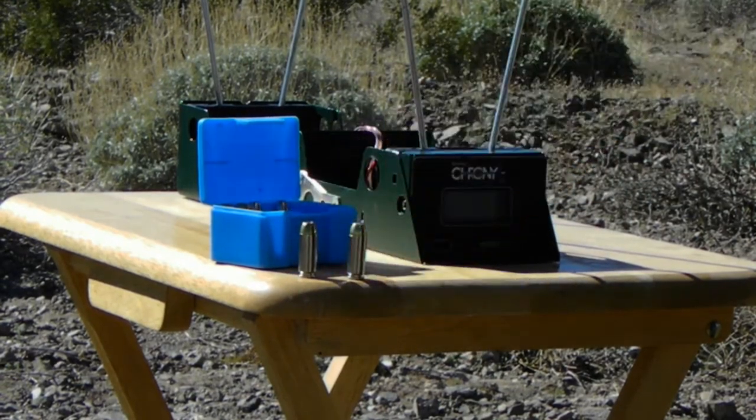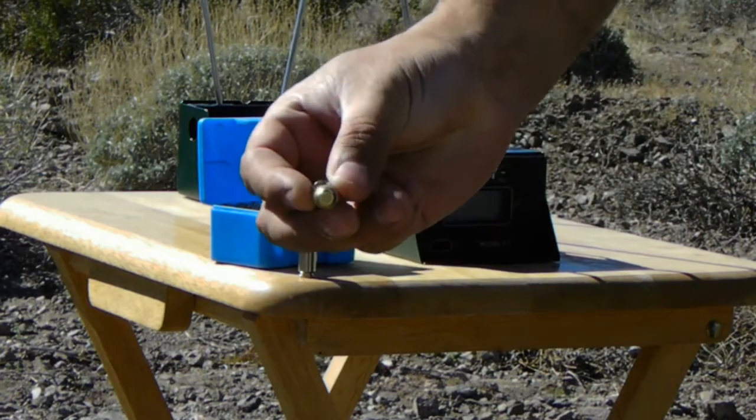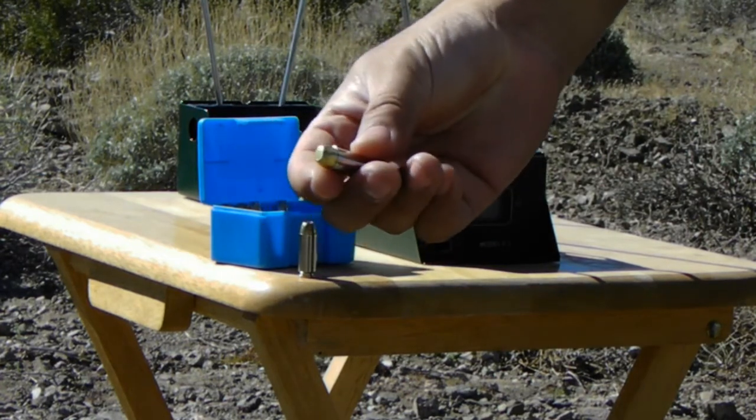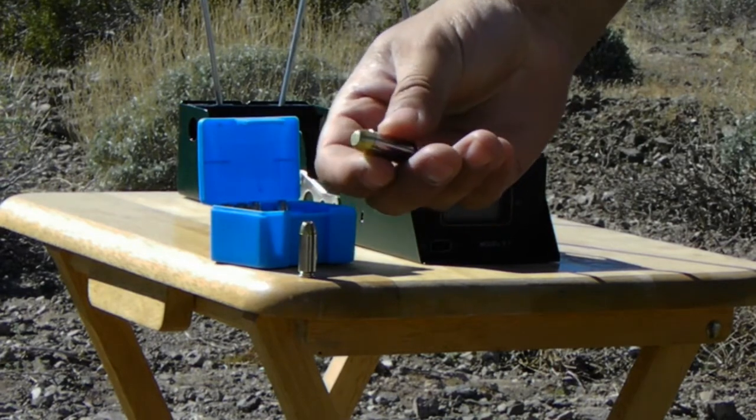The next one we have from Elite Ammunition is a 200 grain with a Montana Gold bullet, complete metal jacket. That's this one here. Out of a five-inch barrel, he got 1,290 feet per second.